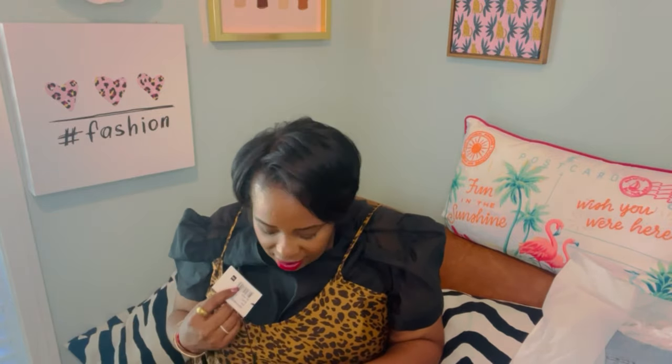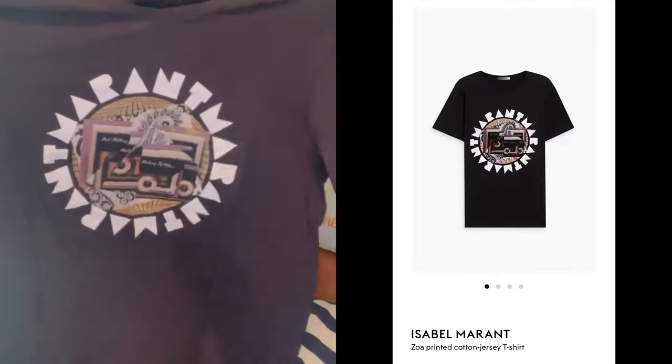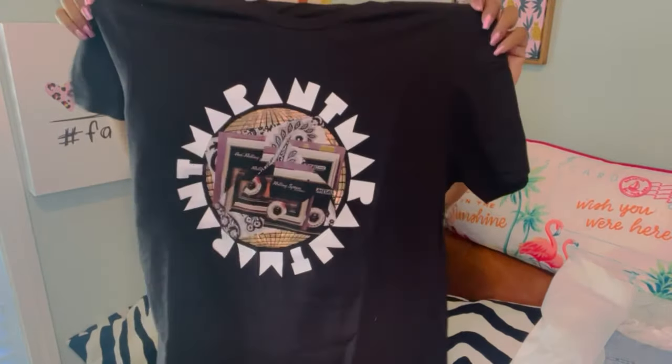I was able to get an authentic Isabel Marant t-shirt from The Outnet — it's a men's extra large. It has cassette tapes on it with 'Isabel Marant' around the circle. I ordered it in black. I love the print and the gold details. I got it for $40 because it was already on sale for $76, then I got the extra 25% off and an additional 15% for downloading the app.